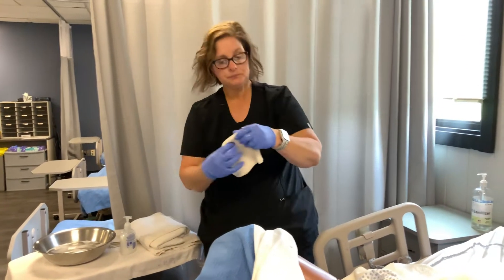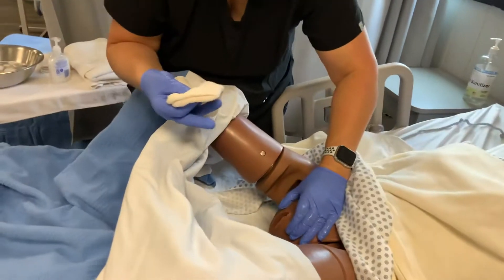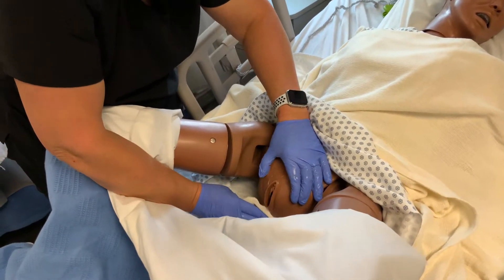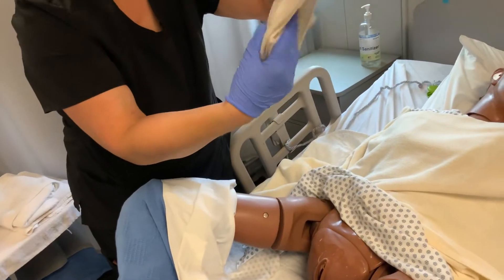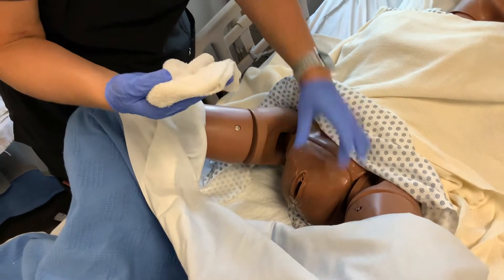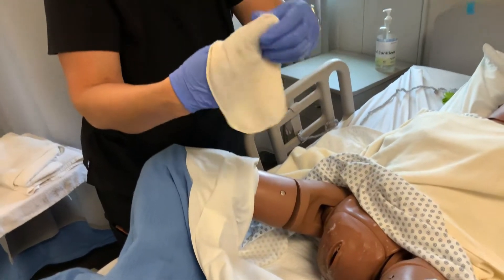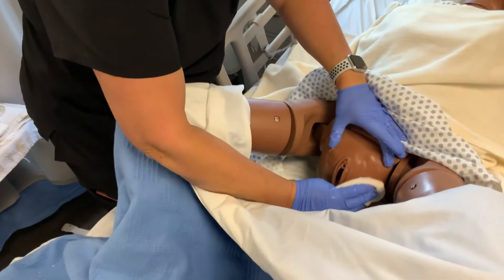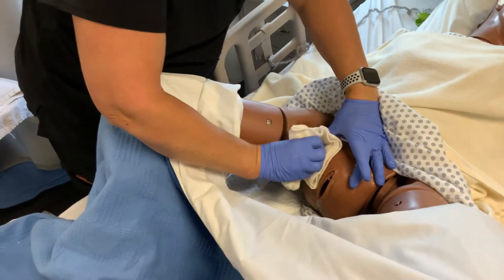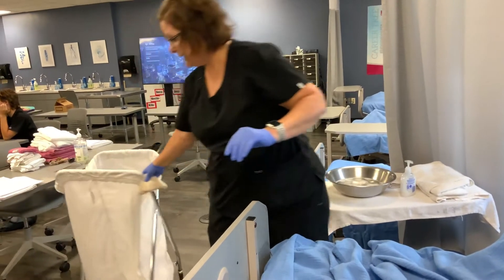I'm going to fold this like a diamond, hold the corner — the closed part of that washcloth. You're going to spread the labia and go from front to back down the center. Take one swipe, then flip the rag, spread the labia, and do the inner labia — which are like lips on the vagina — on one side, front to back. Flip the rag, spread the labia, do the other side of the inner labia, front to back. Then flip the rag and do the outer labia on one side, front to back. Flip the rag and do the other outer labia, front to back. This is then dirty, so put it in the linen hamper.